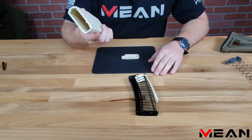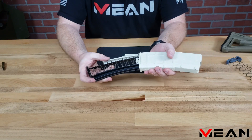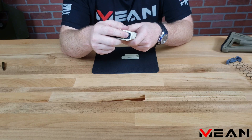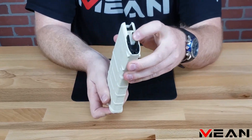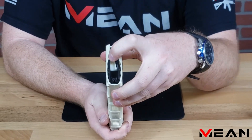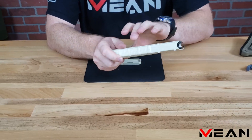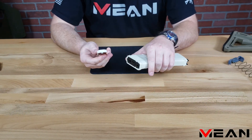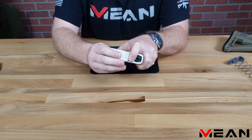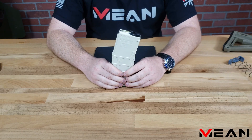Now that the magazine tube is empty, simply insert your Endomag feed rails first. Press firmly upward on the rectangle hole of the Endomag until the feed rails snap over the feed lips of the magazine tube. Make sure that the feed rails are fully seated and not bowed inward before proceeding. Now to put the base plate back on, press down the oval detent on the Endomag to allow the base plate to slide over. Once it latches in place, you're now ready to run 9mm in your Endomag.